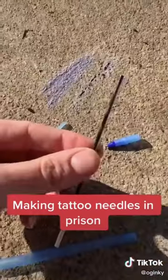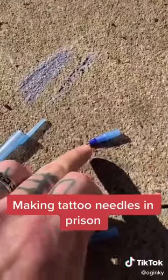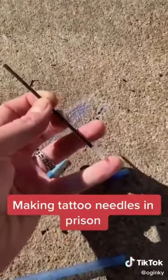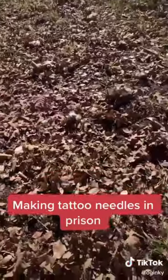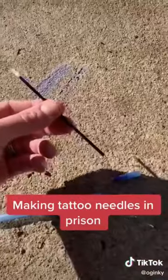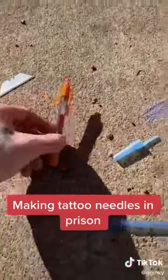Now we've taken the ink cartridge out after we've taken the ballpoint pen out, and what we're going to do is blow on this and get all the ink out. Now we've got our ink out and it's time to reassemble this part and make our needle.